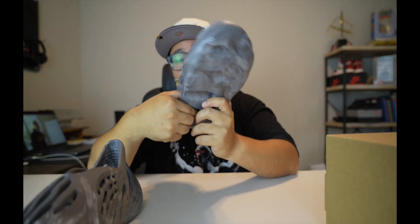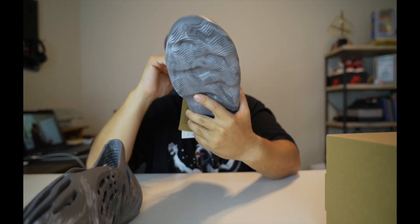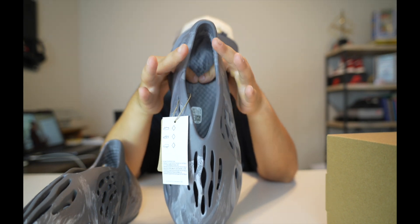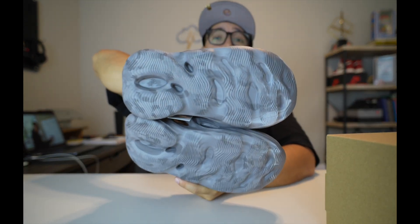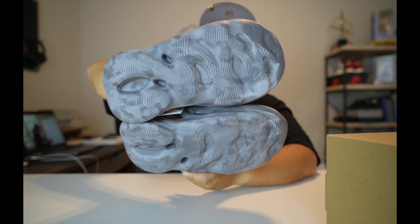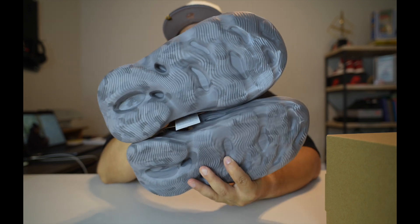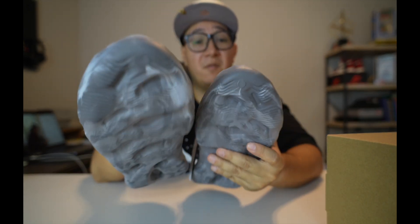They're definitely comfortable — I've tried them on. The interior — you can wear these with socks or barefoot, they feel really good either way. The interior insole has a nice pattern and texture to it, so it feels good on your feet. The outsole has a pattern to it as well with a little bit of texture for grip, but you can definitely see the grip wearing away pretty fast just because of how soft the materials are.